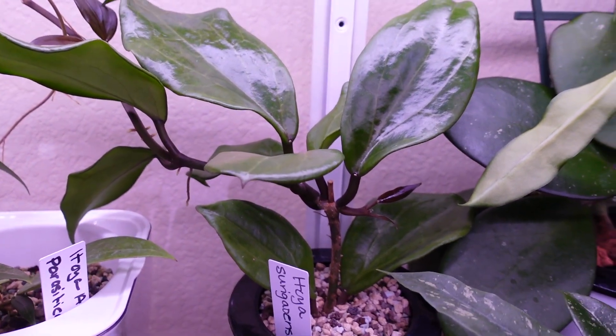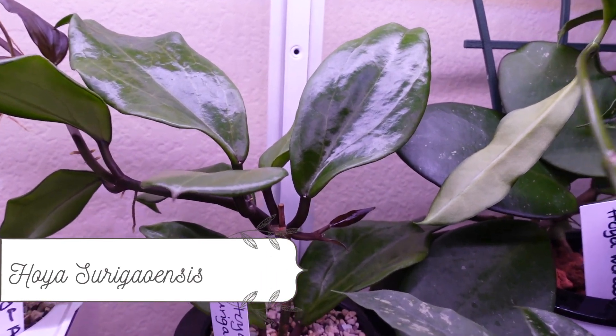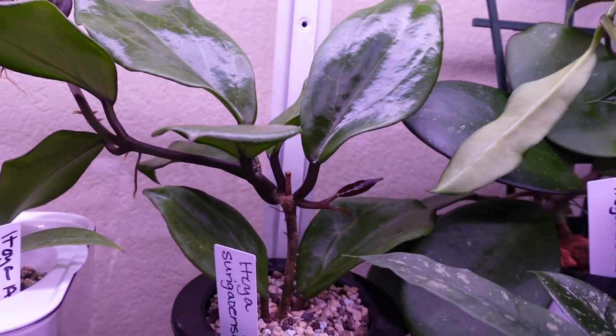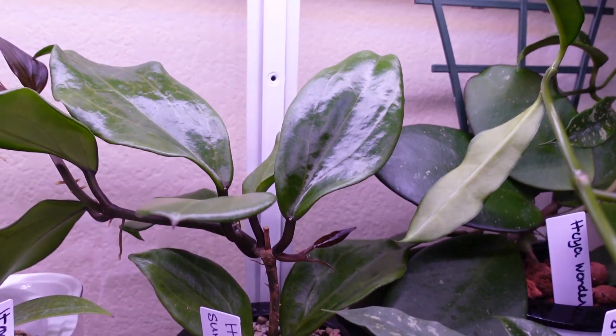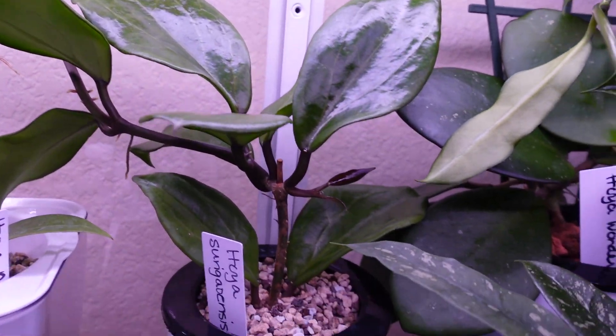Here is Hoya surigoensis and she's got leaves popping up everywhere — she's got a tendril going and she is beautiful. She was just two leaves when I got her, these two leaves down here actually, and she's doing so beautifully. She's growing big gorgeous leaves — yeah, that's surigoensis.